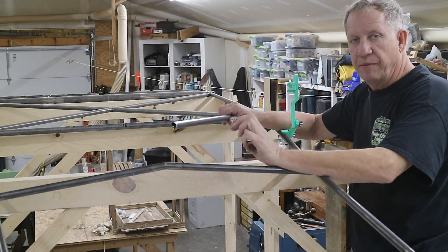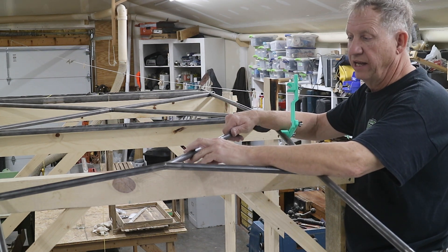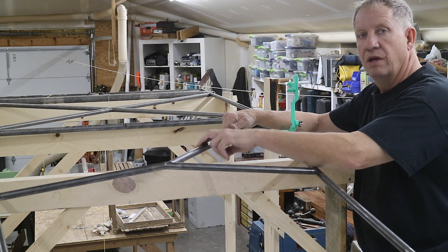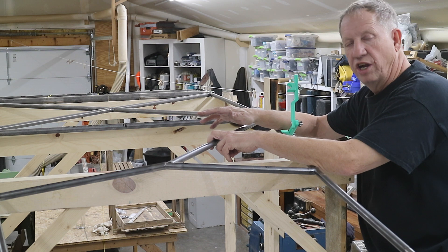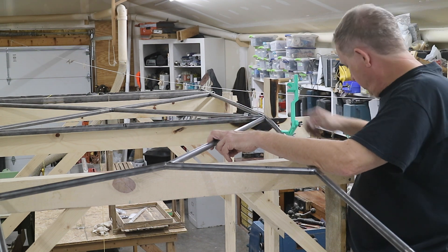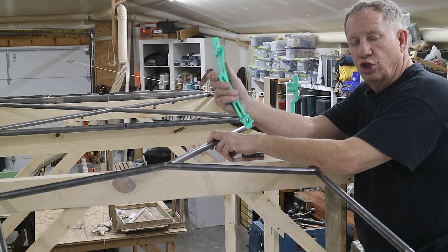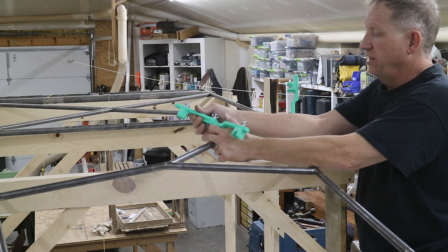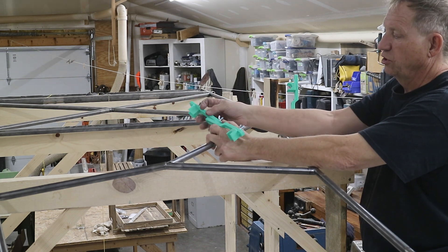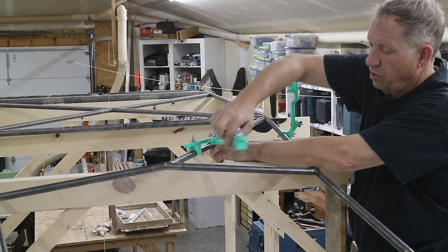I've just finished fabricating and fitting these diagonals that go on the front and come back to station M. I'm going to tack them in place. It's no longer working on a nice flat surface. We have some little holders to hold the tube in place for me. They're 3D printed, they clip on the tube, and then they use some carriage bolts and wing nuts so you can adjust them to any position. Worked pretty good.